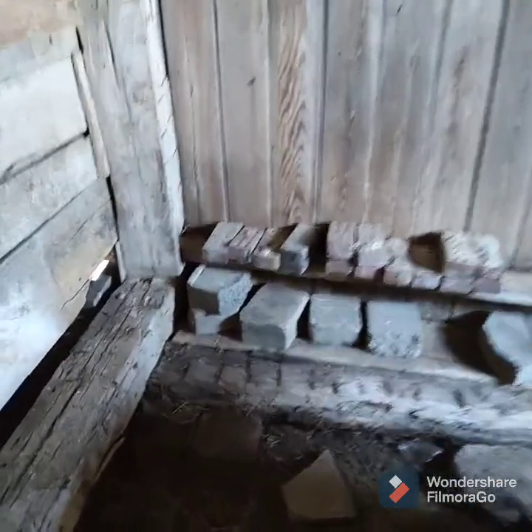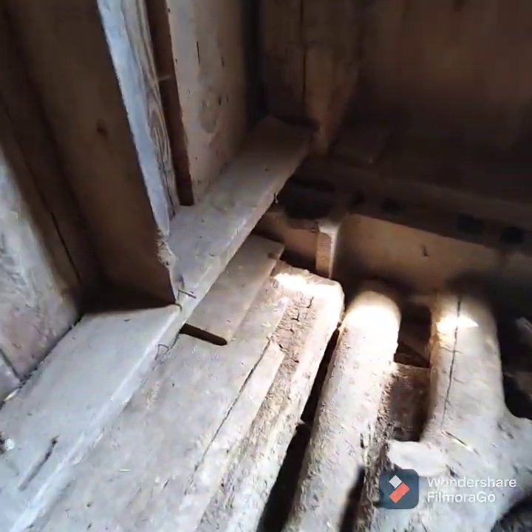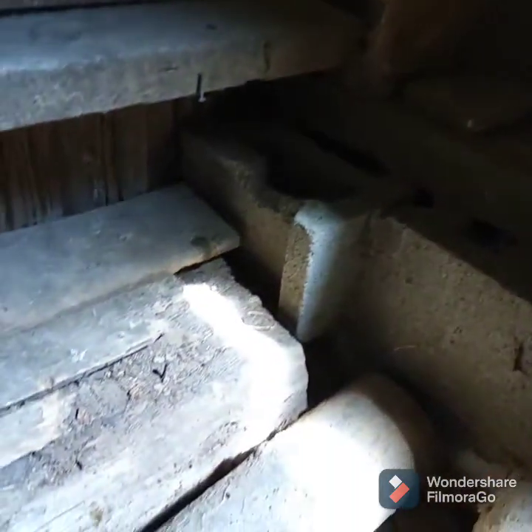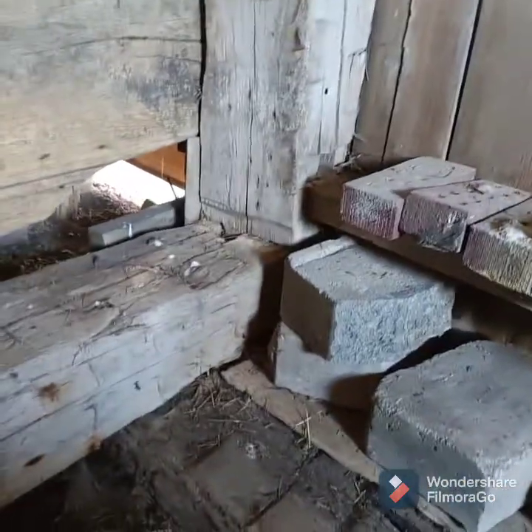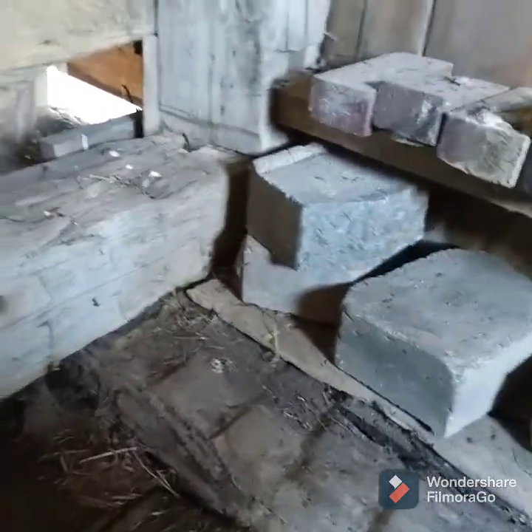If you look at this corner of the building you can see what the original foundations looked like and how they did them 120 years ago. Here's your corner post in the back corner — they had these beams down here and that beam has just been sitting on dirt for a century. After a while, beams just laying in the dirt start to rot, and then the building begins to sink and sag.